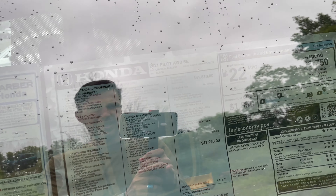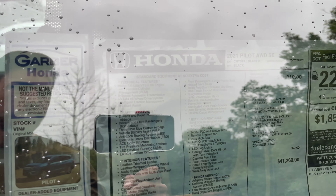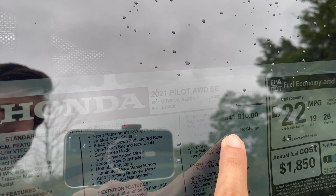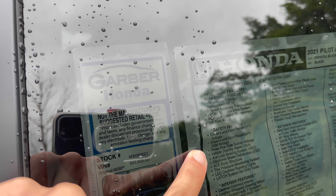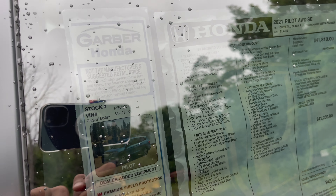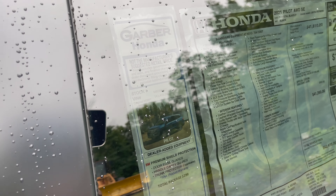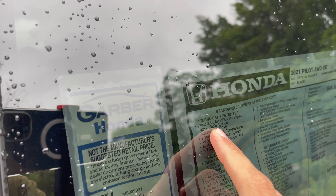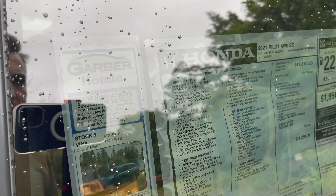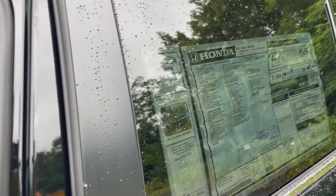Let me show you the MSRP sticker — it's right there: $41,810. All the technical features and safety features at no extra cost, standard equipment. It is a 280 horsepower 3.5-liter VTEC V6 engine with a nine-speed automatic transmission, all-wheel drive, intelligent traction management, and hill start assist.